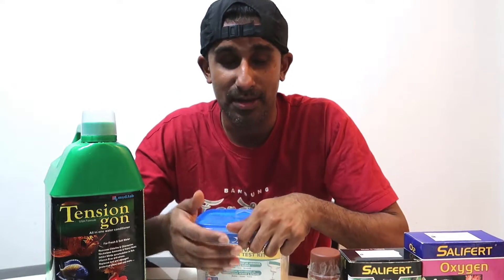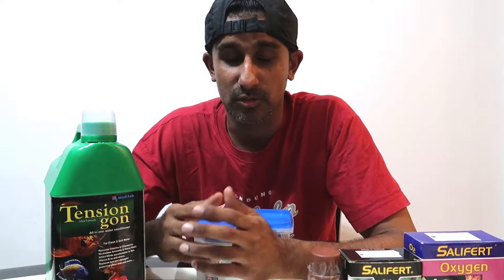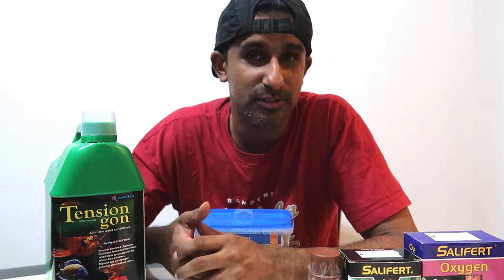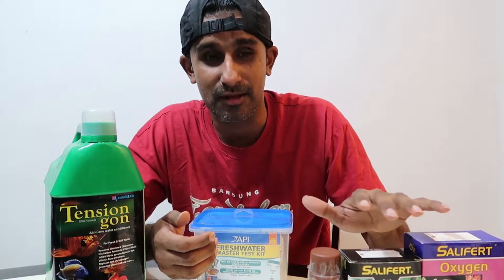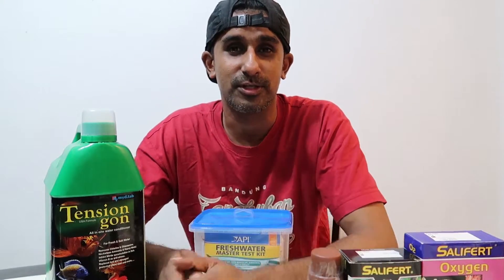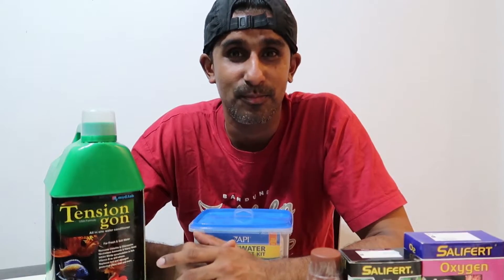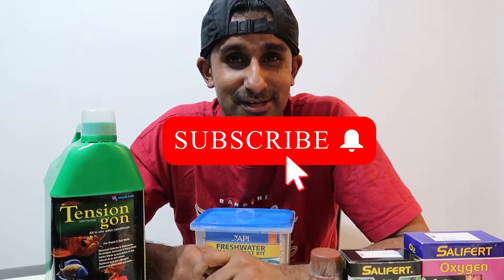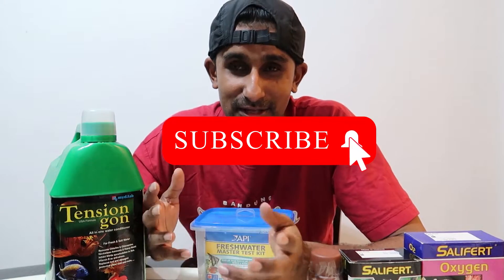Recently there are many cases where after using water kept for a few days or one day, some people are still having issues with their fish. So I thought of making this video to see what actually goes wrong - whether there's anything wrong with our chlorine, oxygen level, and pH level. Let's get on with the test and I hope this will help you guys. If it does, please smash the subscribe button, like this video, and share this information with your friends.